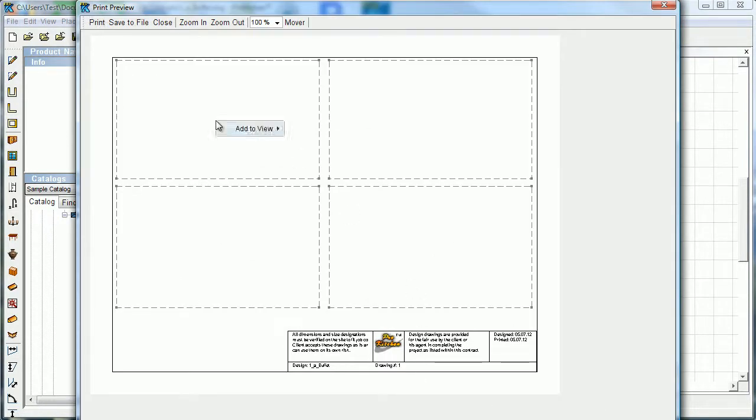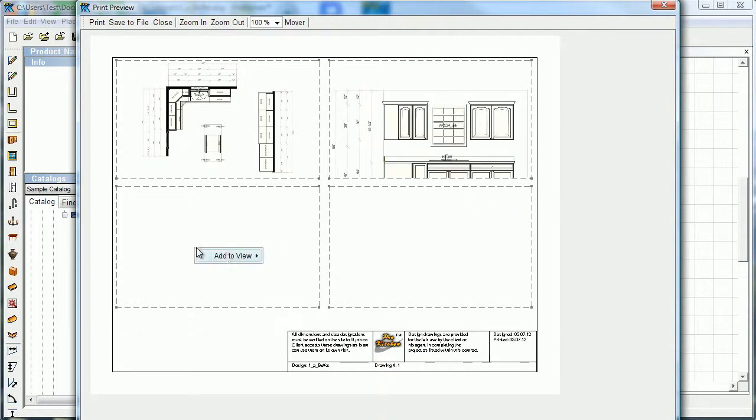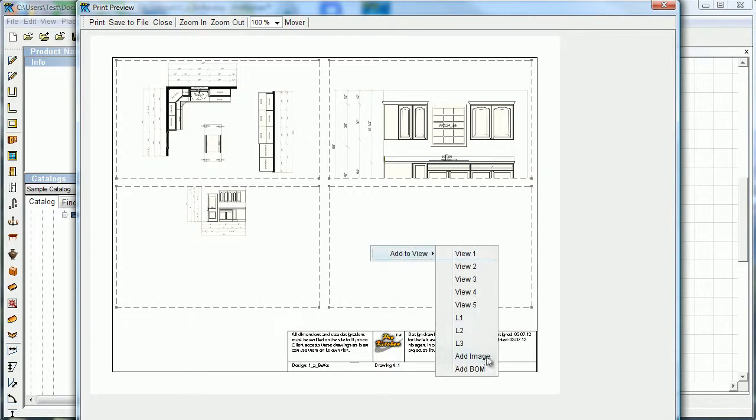Now come up here and add to view. I want to put view one in here — there's my layout. Add to view elevation one, add to view elevation two. And here I'm going to add to view as well. You can also do add image, so if you have a 3D view that you've saved, you can pull that in from the save location. I'm going to add our bill of materials.